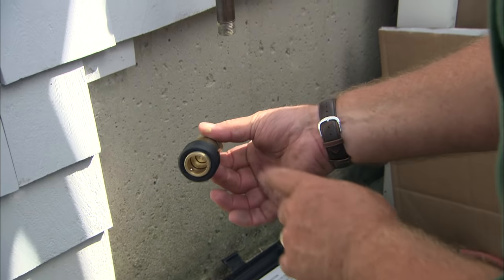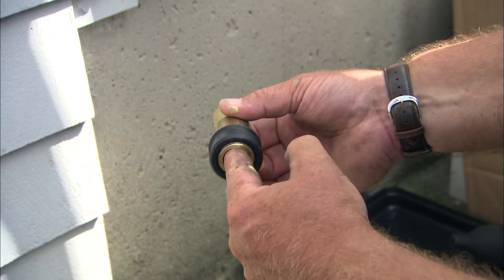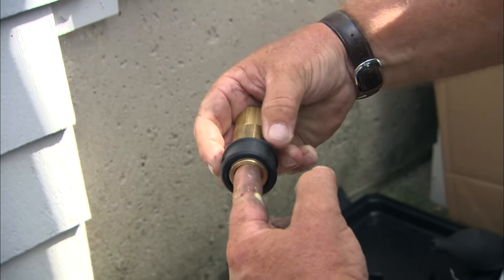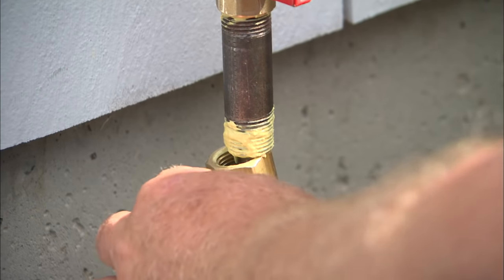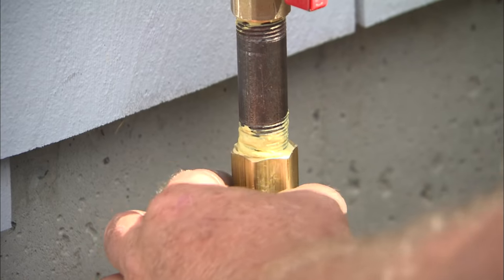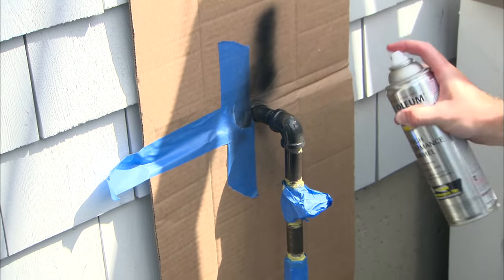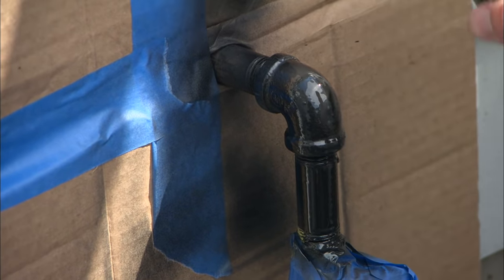Now I'm going to install this fitting — it's a snap connector for your hose on the grill. Pull this back, the hose engages and locks in. It's only going to let gas come in if the hose is engaged, which is good for safety. To make sure this steel pipe doesn't rust, it's good practice and code to spray paint it with a rust-proof paint.